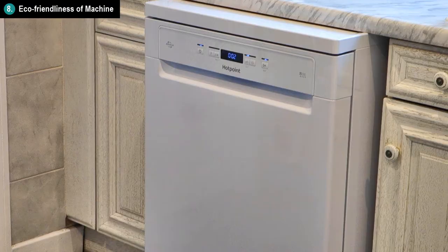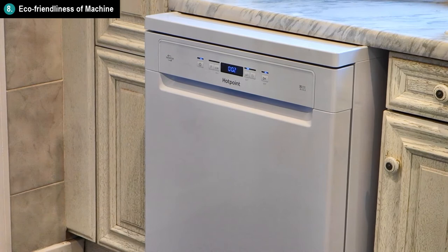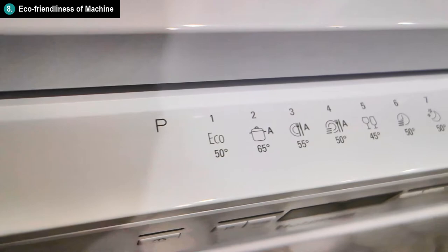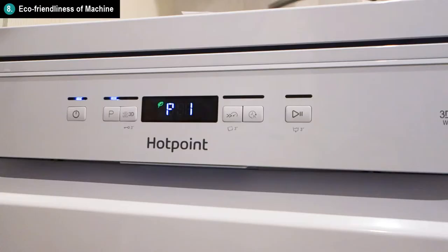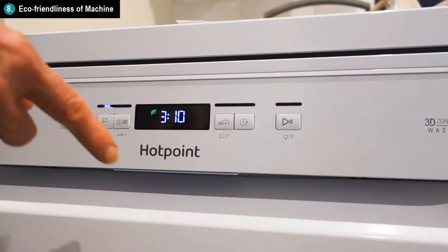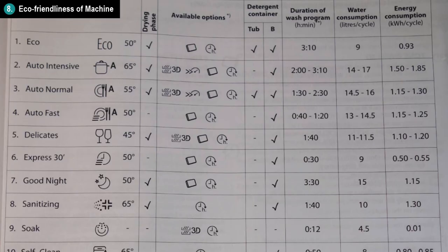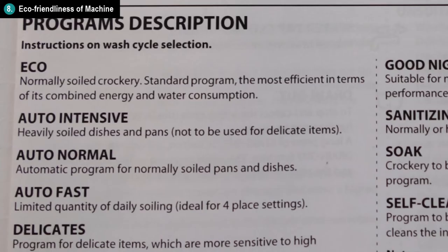In terms of how eco-friendly the machine is, it was given an A++ rating. The most eco-friendly program is Program 1, the Eco-Program, which runs at 50 degrees Celsius, uses 9 litres of water per cycle, and 0.93 kWh per cycle. The less eco-friendly modes use at most 17 litres of water per cycle and up to 1.85 kWh per cycle, but that's for the most intensive cycle meant for very heavily soiled dishes and pans.